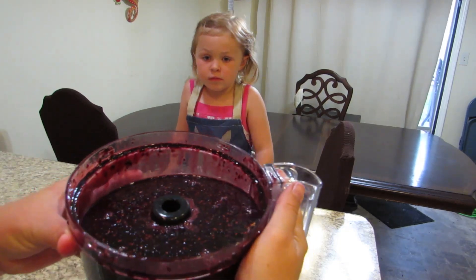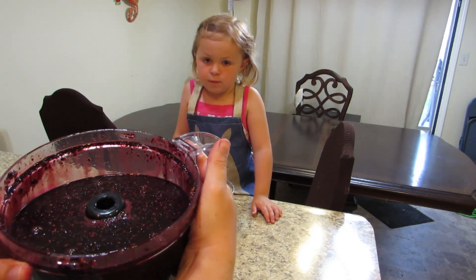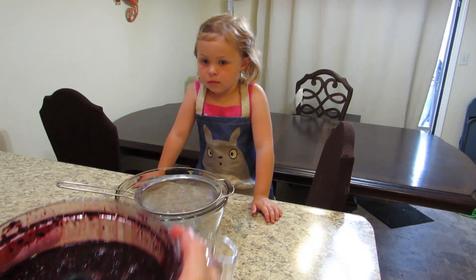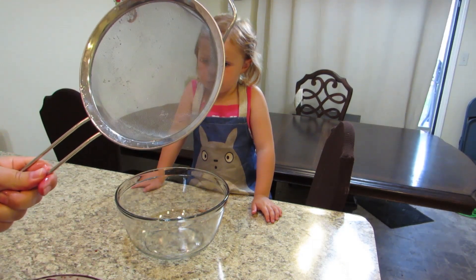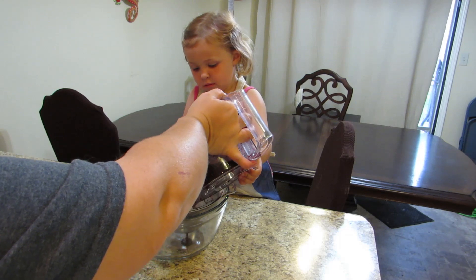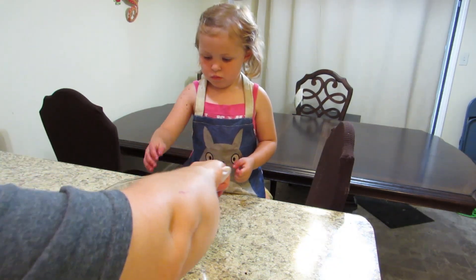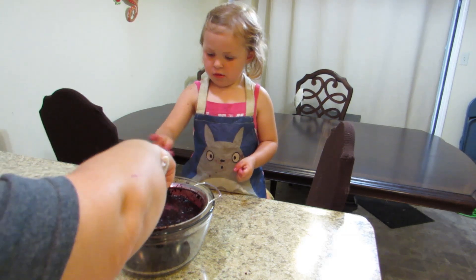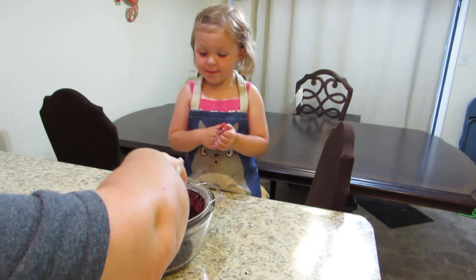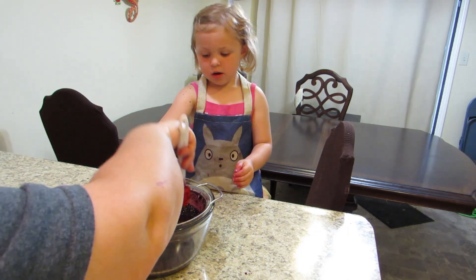Once you puree your berries you'll notice a beautiful juice and pulp mix. The seeds are still going to be in there and those little chopped bits of stem, but we are going to get rid of them with a simple colander. I'm going to pour the mix in here and gently scrape the pulp. You can do this with your hands too — if you have a little helper, have them put their hands in there as well.